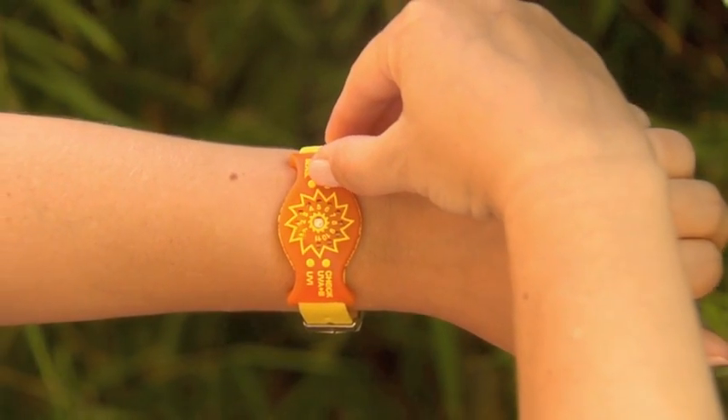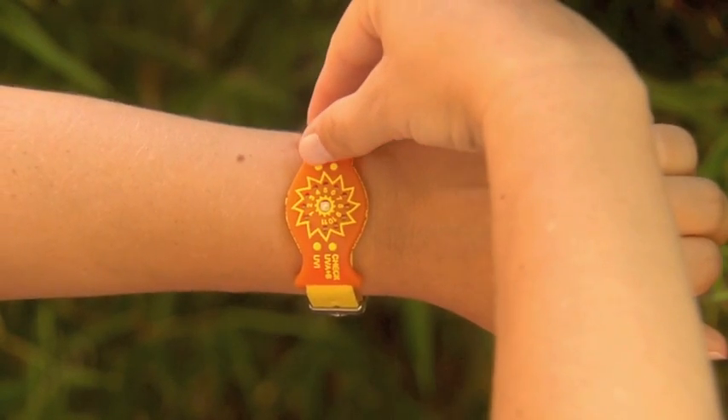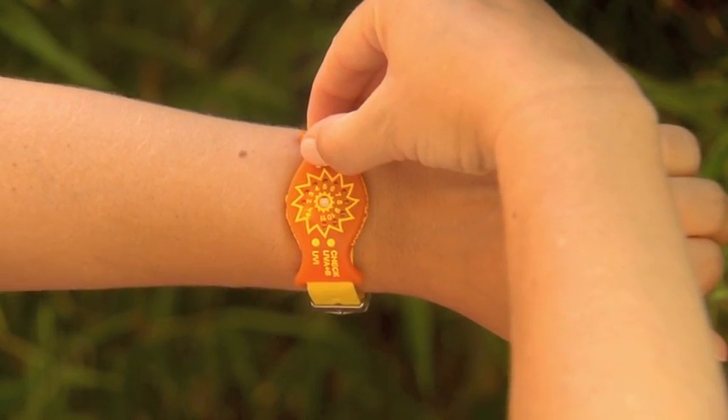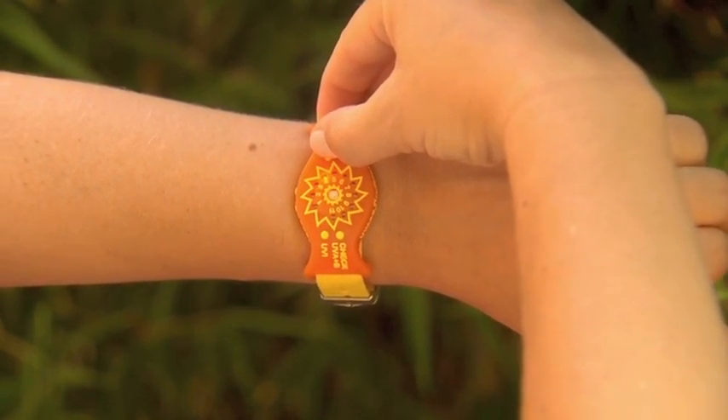When you are ready to go into the sun, turn your Sun Friend on to start reading your daily exposure. Set your skin sensitivity — a higher number for those less sensitive and with darker skin, or a lower number for those with more sensitive and lighter skin.